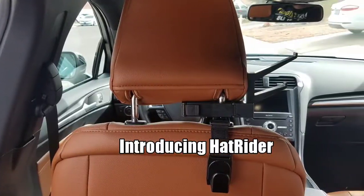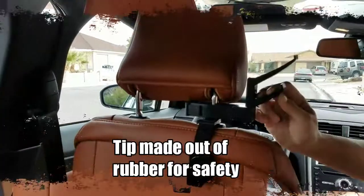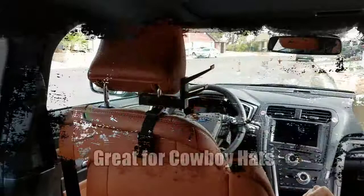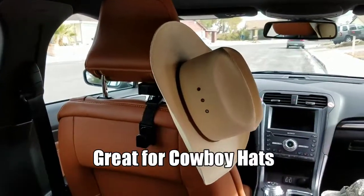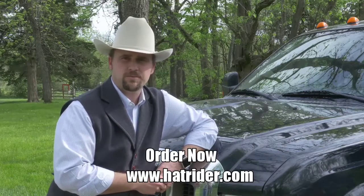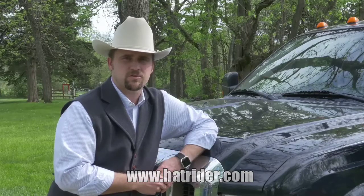Where do you hang your hat when you get into your truck? I hang mine on HatRider. I take a lot of pride in my hats — getting it dirty, getting it crushed, it's just not an option to me. HatRider keeps them clean, keeps them accessible. It's great for the truck.